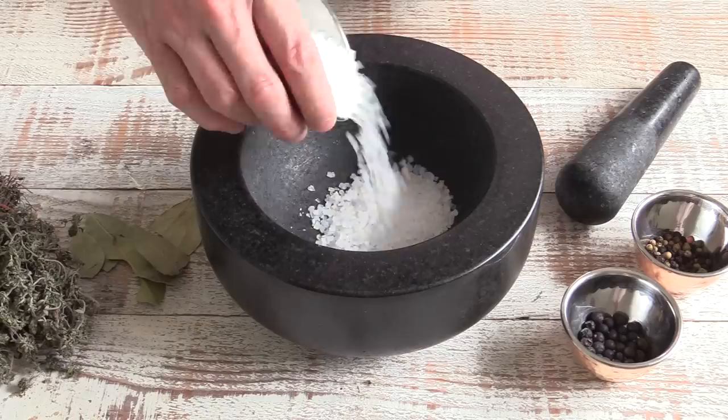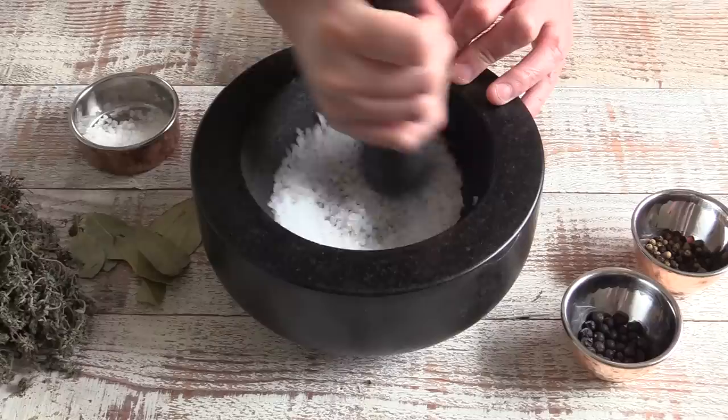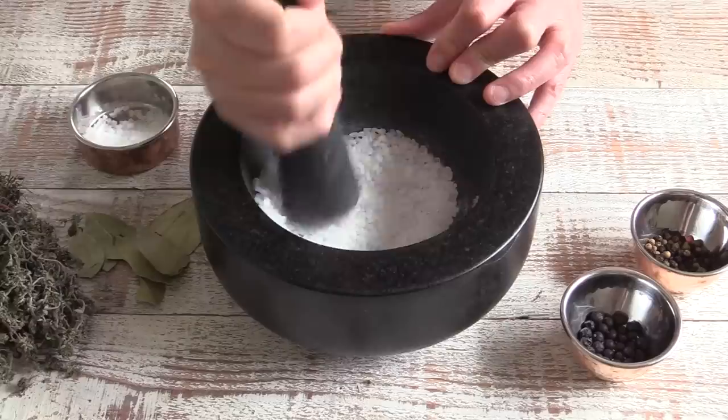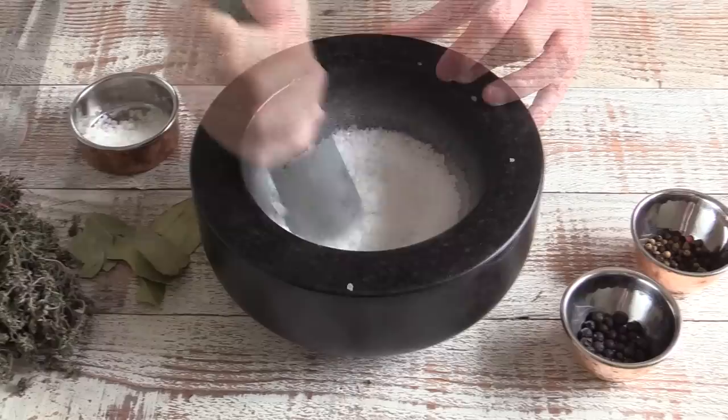We're going to start by making the spiced salt. I'm using rock salt and I'm going to grind it slowly using a pestle and mortar, going in circles — don't just tap like crazy. The main motion is that circling technique. You can use a food processor if you want, but it's rewarding to do this by hand until we get a nice semi-coarse salt.